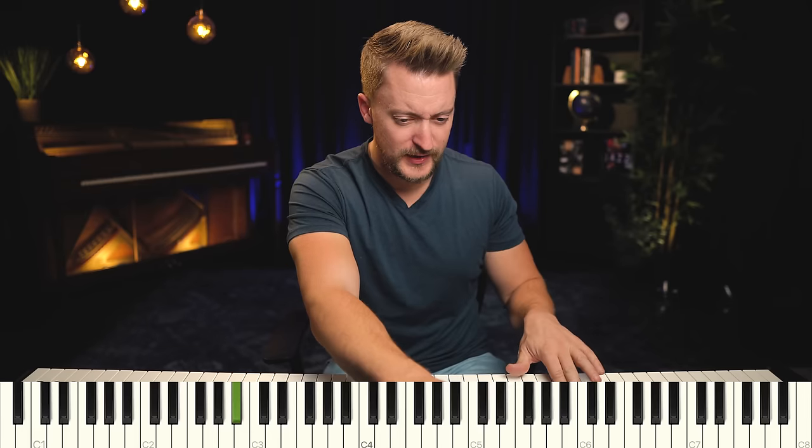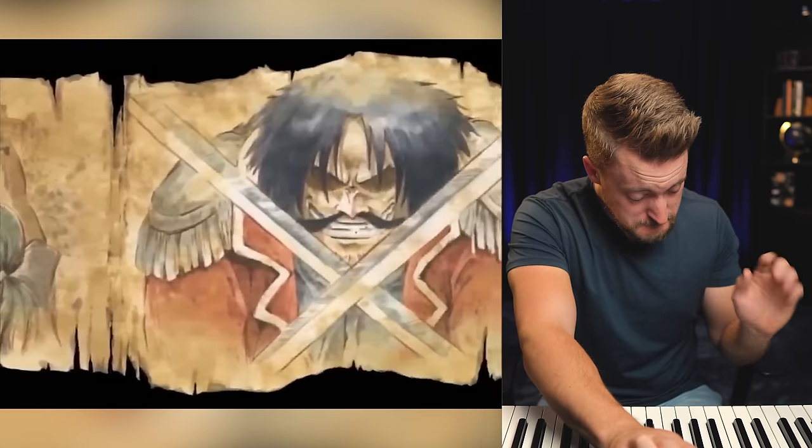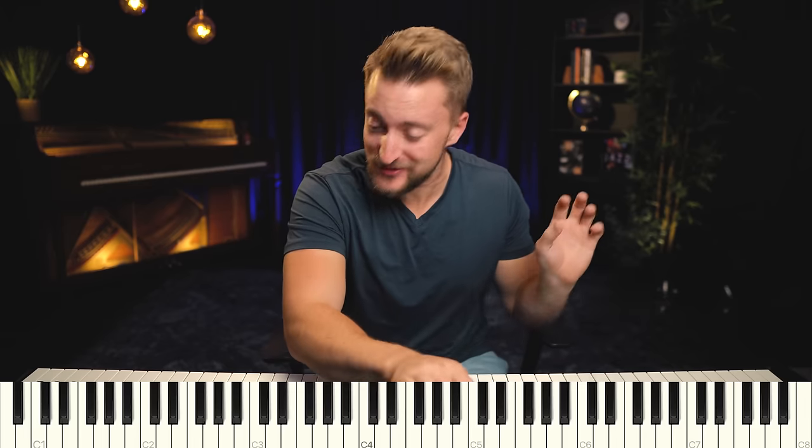We've got to go one by one here because it's hard to hear. Based on the motion, I'm pretty sure we're dealing with a minor thirds thing. It's like a B flat sus chord — B flat sus, D flat sus, E sus. We're going right up minor thirds.